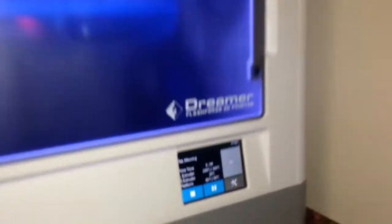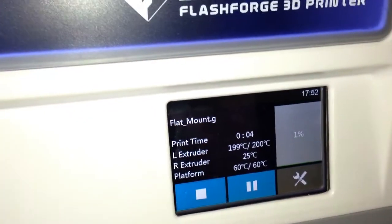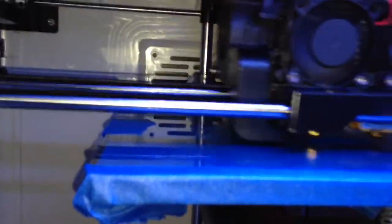This is my FlashForge Dreamer and I'm printing a flat mount for my GoPro. I've actually installed a glass bed — I've just got it held on with blue tape at the moment. It took me a little bit to get going. But it looks like it's alright at the moment. So that's the mount there, and the bit's on the side. That's the support structure.